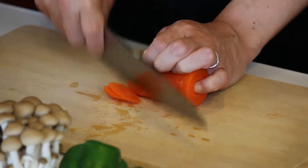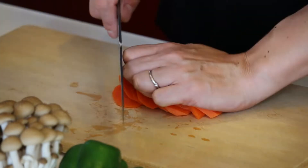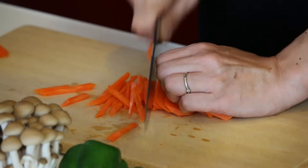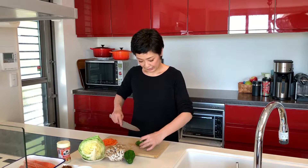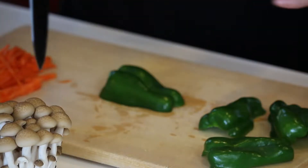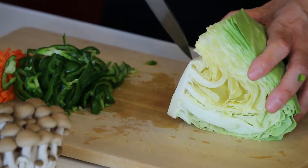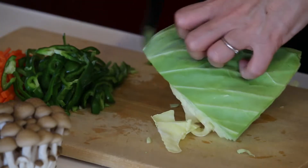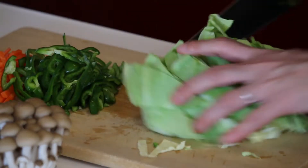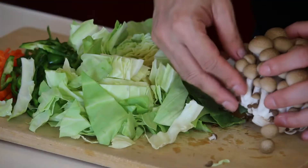Let's do all the vegetable cutting first. For the carrot, let's peel the skin. I want to make thin strips, so let's make thin diagonal slices first, then into strips. Put it aside. For the green peppers, let's cut them in half, remove the seeds and pith, then thin diagonal slices. For the cabbage, let's cut the core off and just cut it into easy-to-eat pieces. For the shimeji mushroom, cut the bottom off and break into pieces.